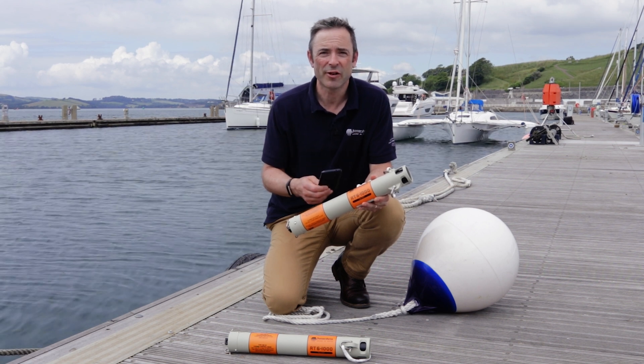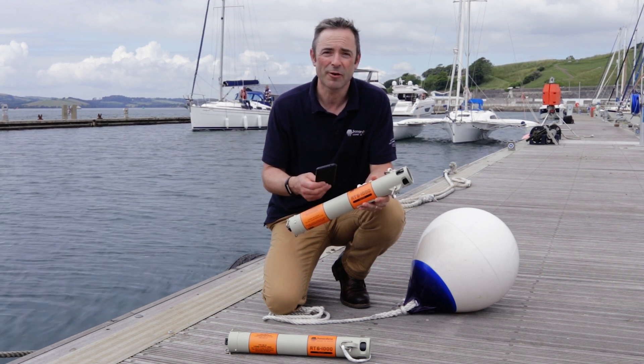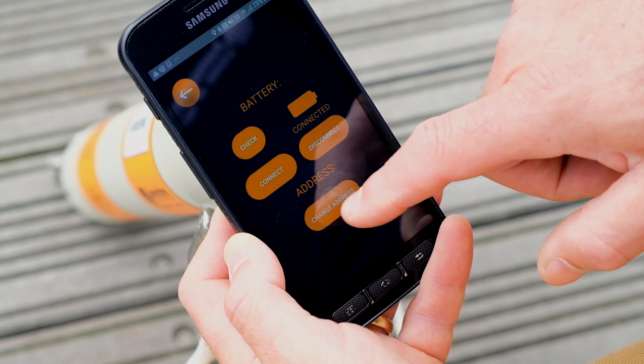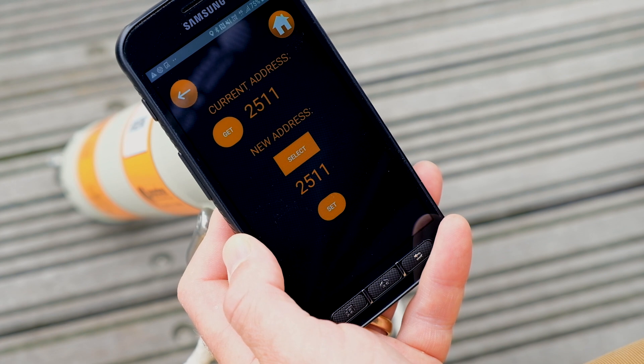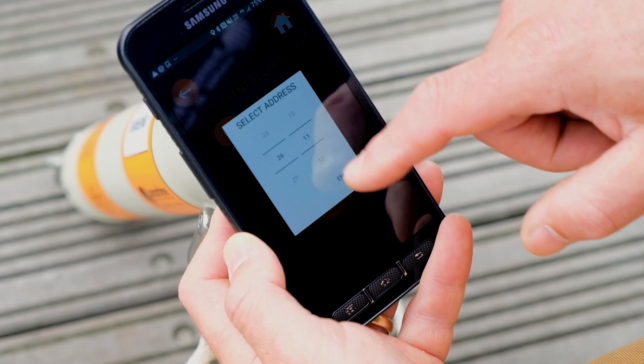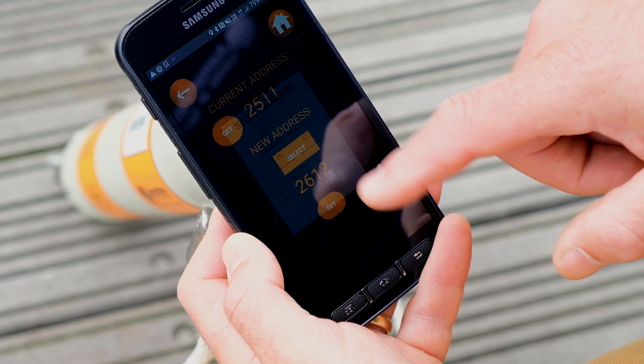If you want to change the address, that's easy. Tap Configure and then Change Address. Tap the new address box and select the new address from the options. To confirm the settings, tap Set.